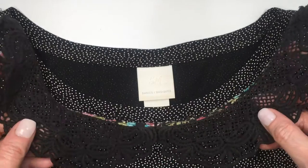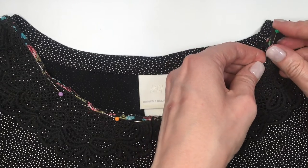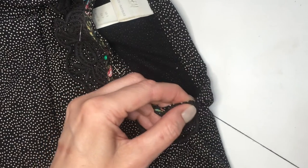This is really a matter of placing your Peter Pan collar, pinning it, and sewing it on. Feel free to use fabric glue — I don't really know how it holds up when you wash it though. I was just in the mood to sew it on like this.